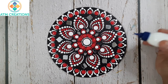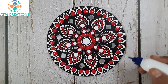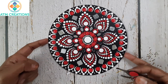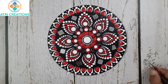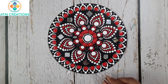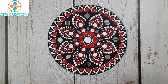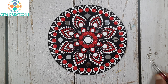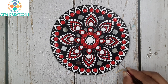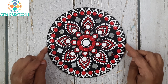I'll put Fevicol in all these places now and fix the silver stones. I'm sure this small dot mandala came out really well. Thank you for watching this video.